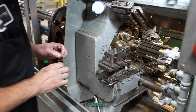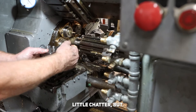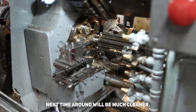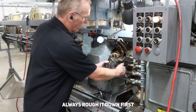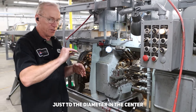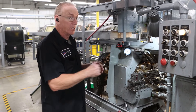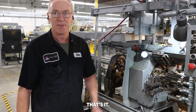There we go — perfect. A little chatter but next time around it'll be much cleaner. So that's how we set a shave. We'll always rough it down first and then set the shave to the diameter and the center, and then you'll have a nice cut. That's it.